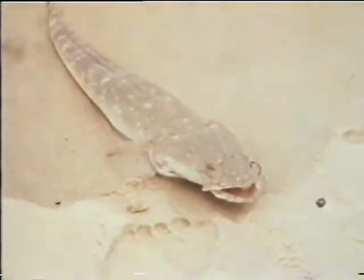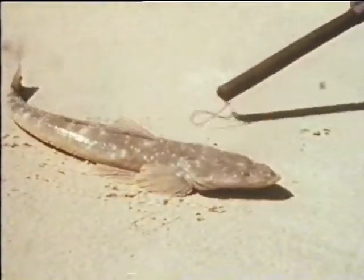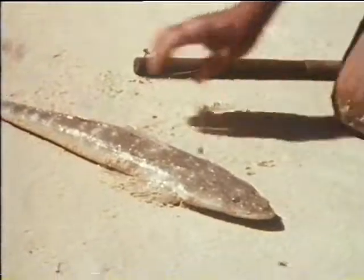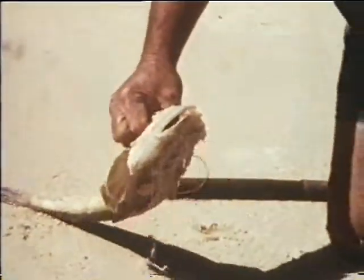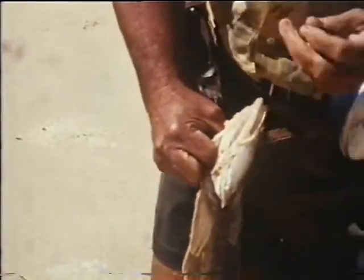A sharp blow behind the eyes knocks the flathead completely out and makes them easy to handle. It can even be used to land a fish from a boat if you have no landing net, but you need a good eye and a stout heart.